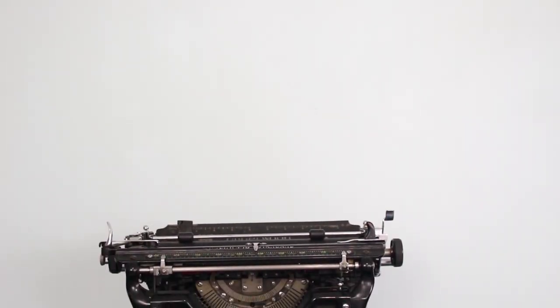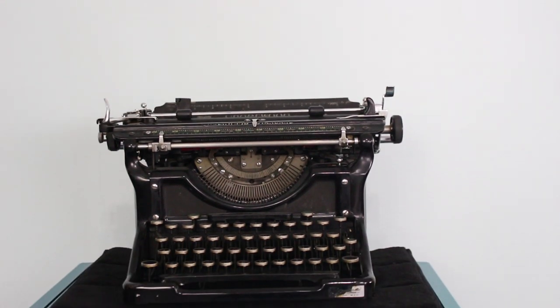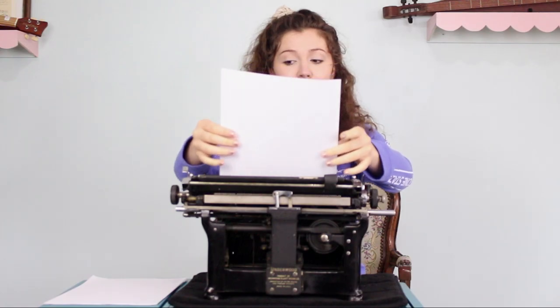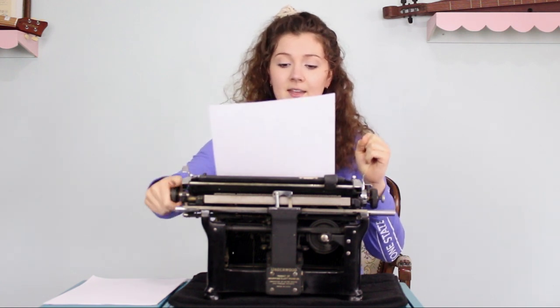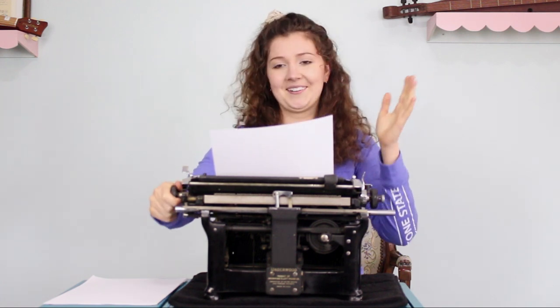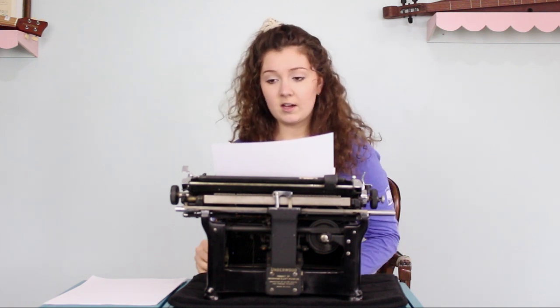Hey guys, welcome to Just My Typewriter. I'm Grace and I'm here to give you an unqualified typewriter review. I'm going to start with this paper here — this is a very hefty boy, which I'm not a fan of.